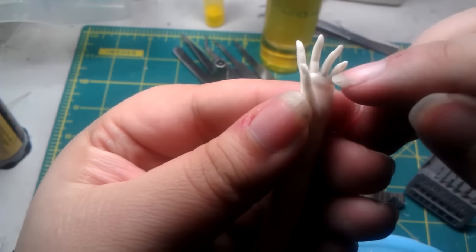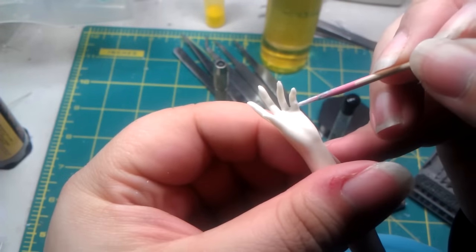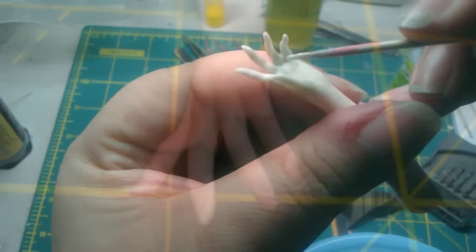To finish up, for any imperfections in the connection itself, put a little putty on it. I use Mr. Dissolve Putty, as I can have better control over it with a small application. Since it's liquid, it can fill in any micro gaps left behind.